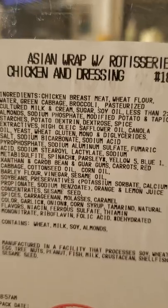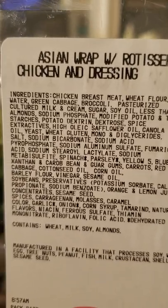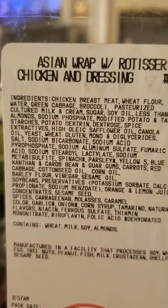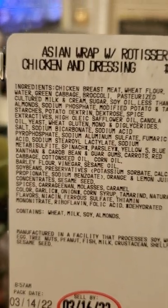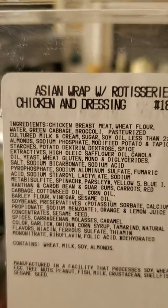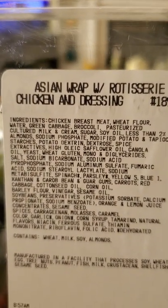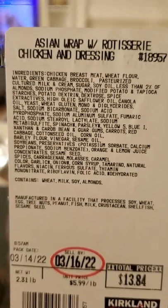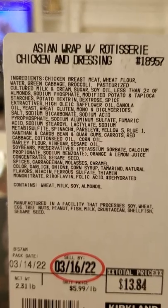This is the Asian wrap rotisserie with chicken. Here we go — the ingredients: it has chicken breast meat, wheat flour, water, green cabbage, broccoli, pasteurized cultured milk, cream, sugar, and all that kind of stuff. I can't read all of them, but that's the ingredients.